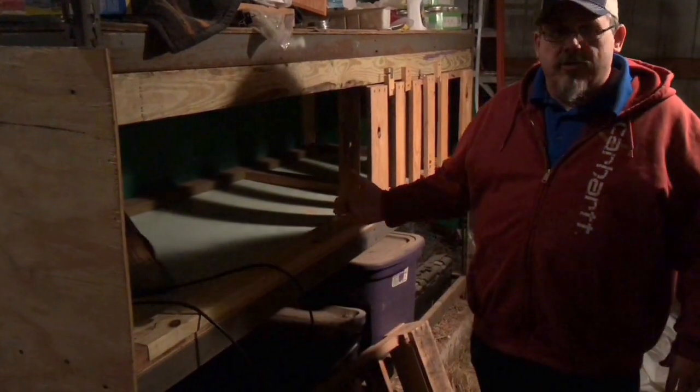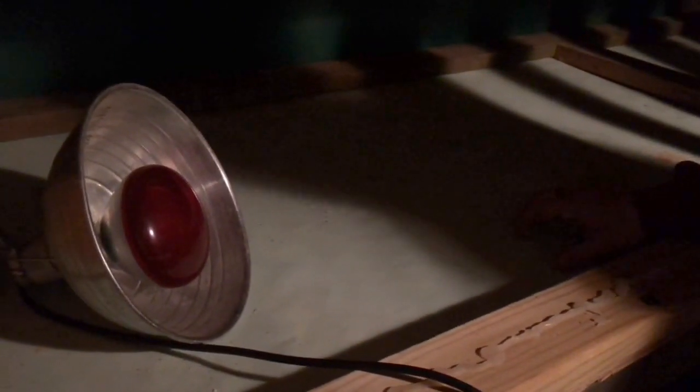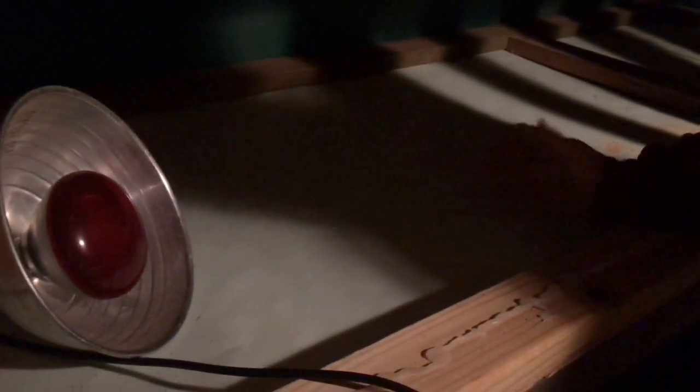We'll also have a water source for them in here, and we'll have wood chips down. If you come in close, you'll see that there's this rubber matting down there so that the wood won't get wet underneath it. The water will just sit there and we can clean it up, and the wood chips can absorb it as the baby chicks need it.